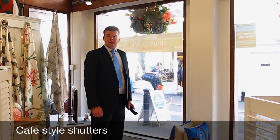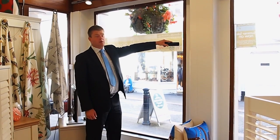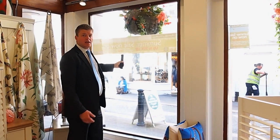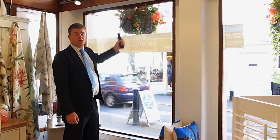Cafe style shutters would normally fit from the sill to an intermediate point of a window, sometimes halfway up but not necessarily. This allows for the bottom half of the window to be closed, giving you privacy into the room, while also allowing the top half to remain open, letting natural daylight into the room.